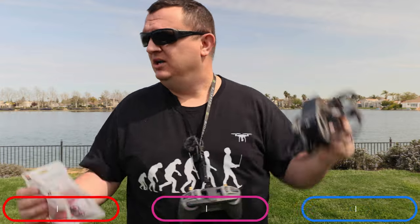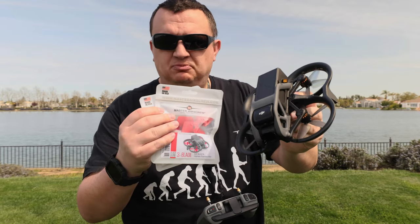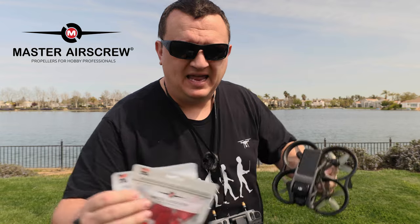What is up, guys? California Phantom on location here at the always beautiful Bartholomew Park, here to answer the burning question about the DJI Avada props. This episode is brought to you by Master Airscrew and Advexure.